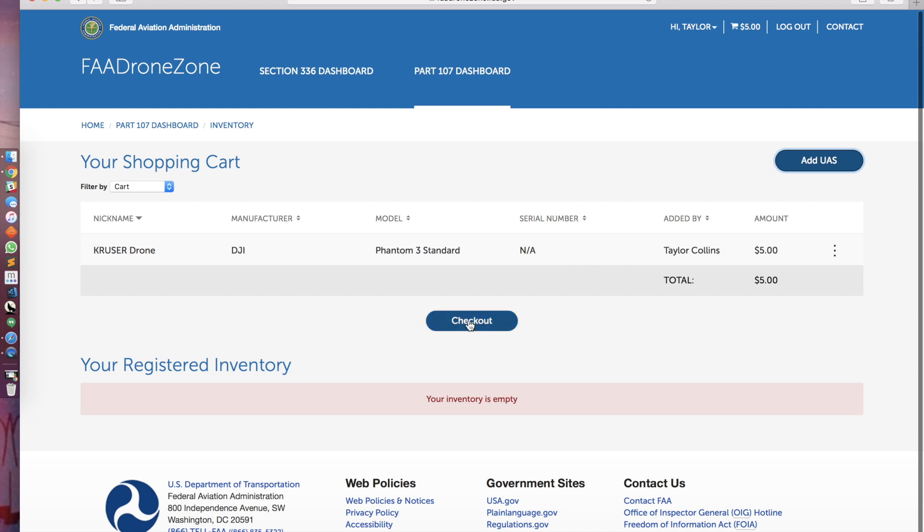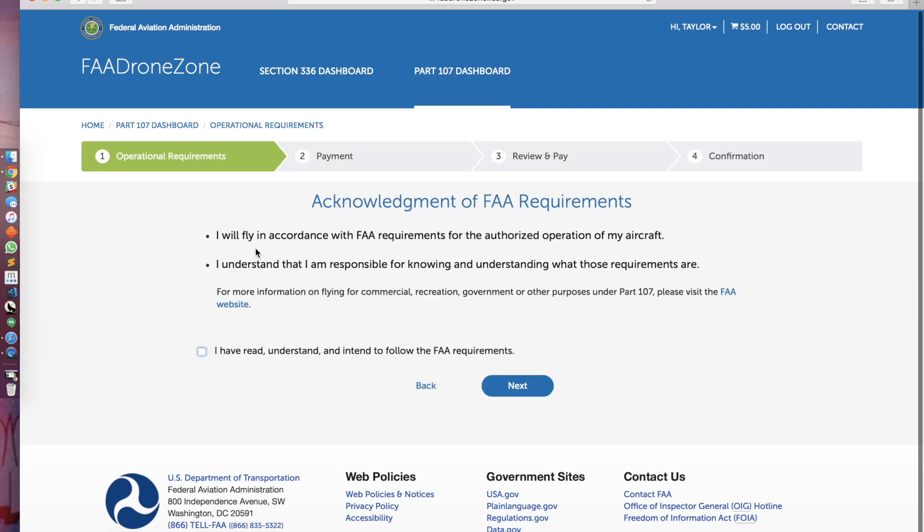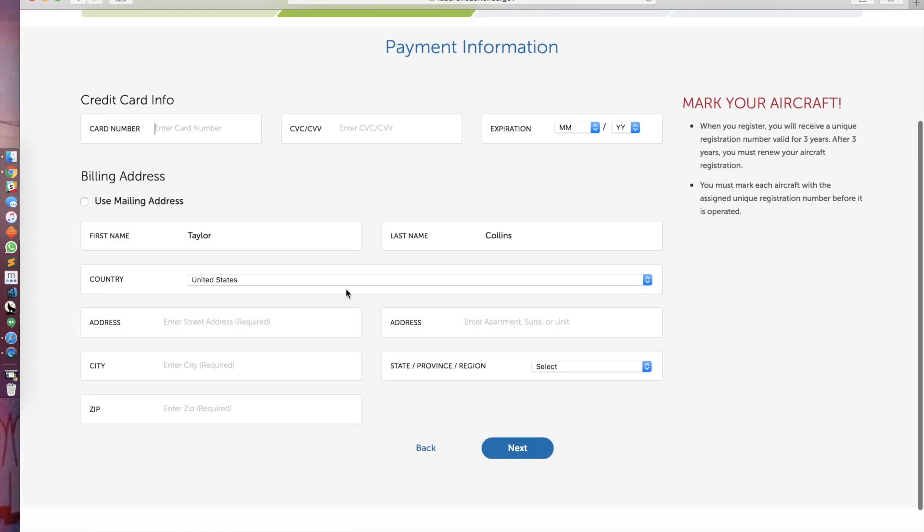I've already done that here. Go to checkout, and then it's going to have acknowledgement of FAA requirements. Those are basic things like not flying at night, flying out of the five mile radius of an airport, staying under 400 feet. Check it out to be safe and make sure you understand those. Click 'I read, understand, and intend to follow the FAA requirements,' and then go through your payment information.